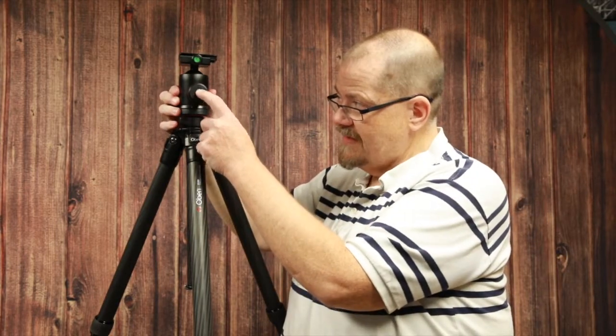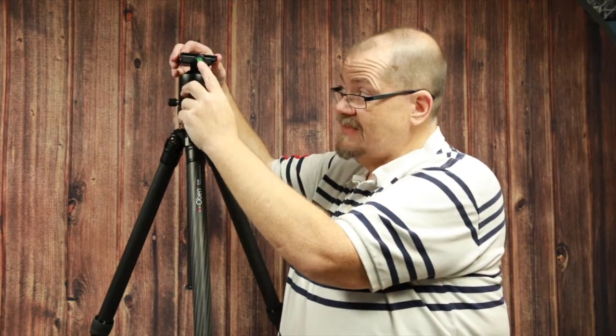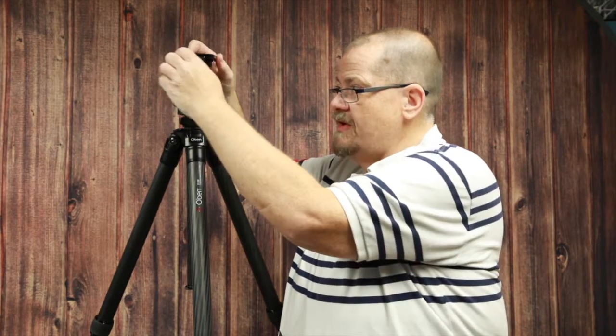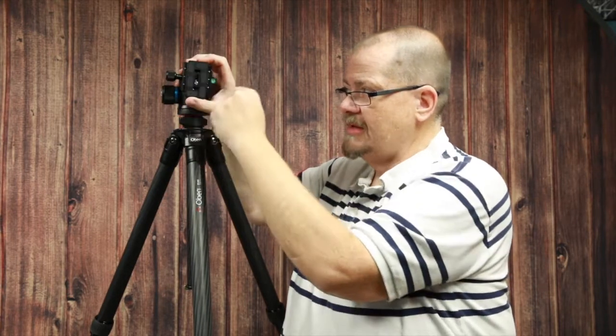It is 4.2 inches tall from where it mounts on the base. It has a friction control knob — I'll turn it around so you can see the friction control knob right there inside the center piece of the main control knob. You can see right here you have a bubble level on the quick release. There is also an additional bubble level here, so you have two different options on the ball head for bubble levels.